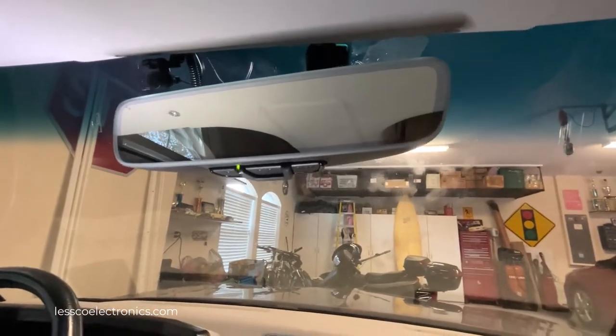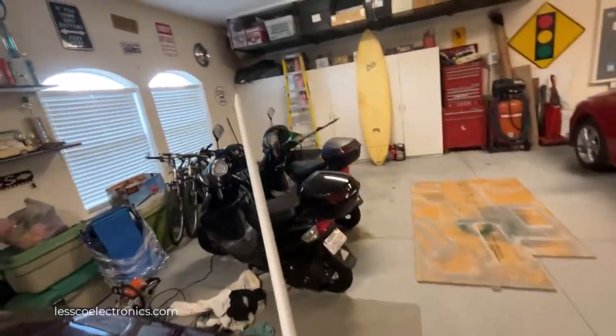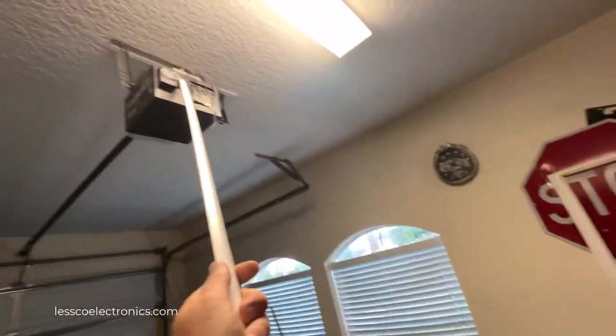Once they do, you go over to the garage door. You're going to press the learn button one time — and here's a trick so you don't have to get a ladder out and can just be super lazy. Just use your finger and hit the learn button.